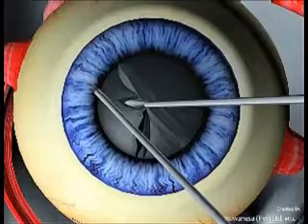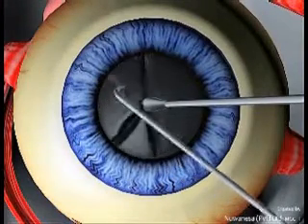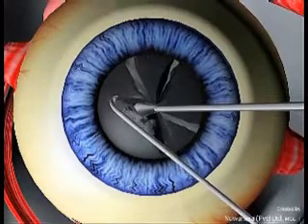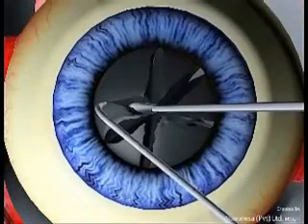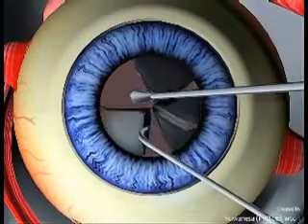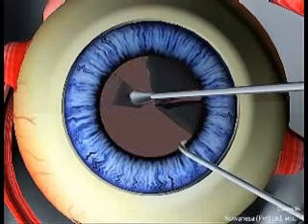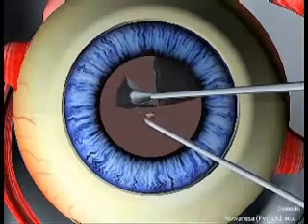Depending on your preferred technique, each half can be divided into three or four fragments. Once the fragments are made, it is not difficult to clear the capsular bag from the cataract fragments.